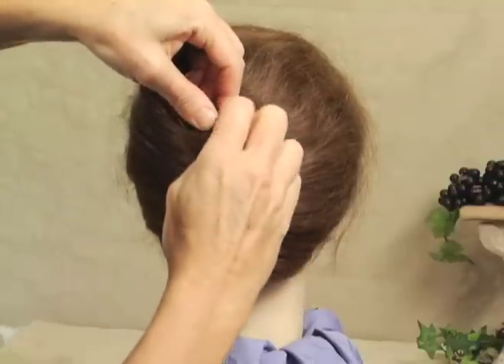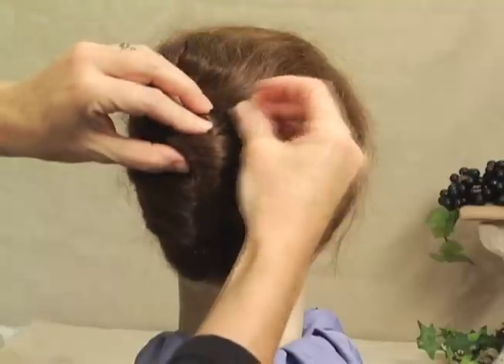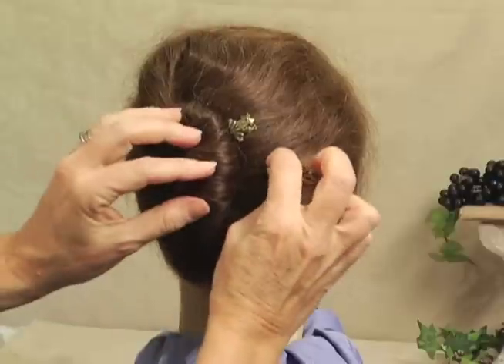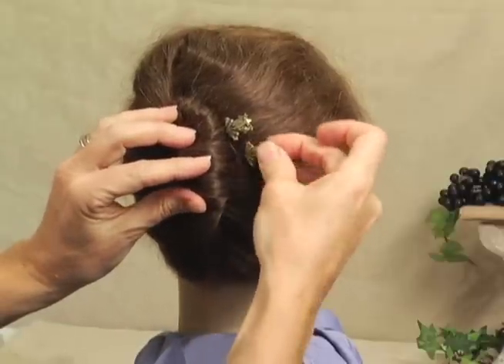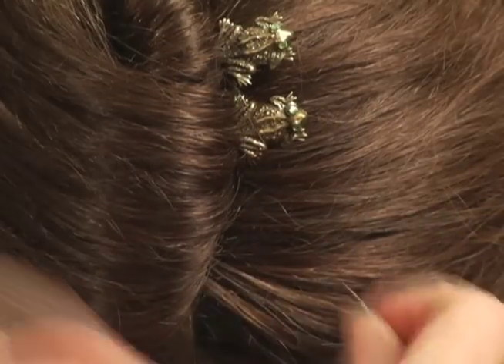We're going to take the first bobby pin, open it up, and slip it into the roll making sure to catch some of the hair against our scalp. We're going to take the second bobby pin and do the exact same thing, just a little below the first one.